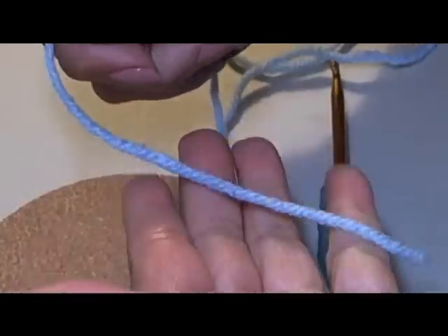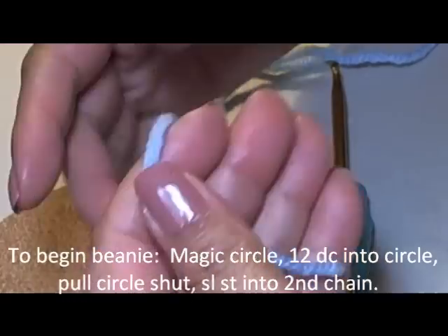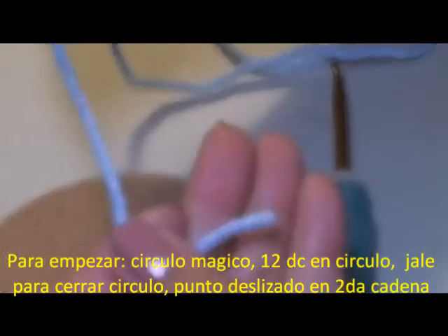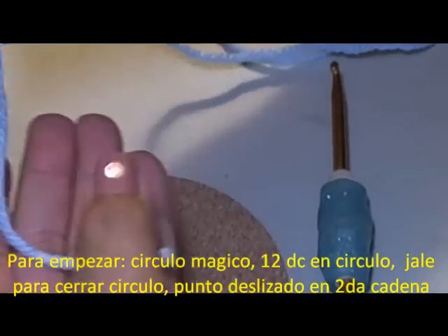Hello everyone! To begin our crisscross puff beanie, we're going to begin with the magic circle. If you don't want to do this, you can also chain four and then slip stitch into your first chain to make your little circle. But here, I'm going to do the magic circle.